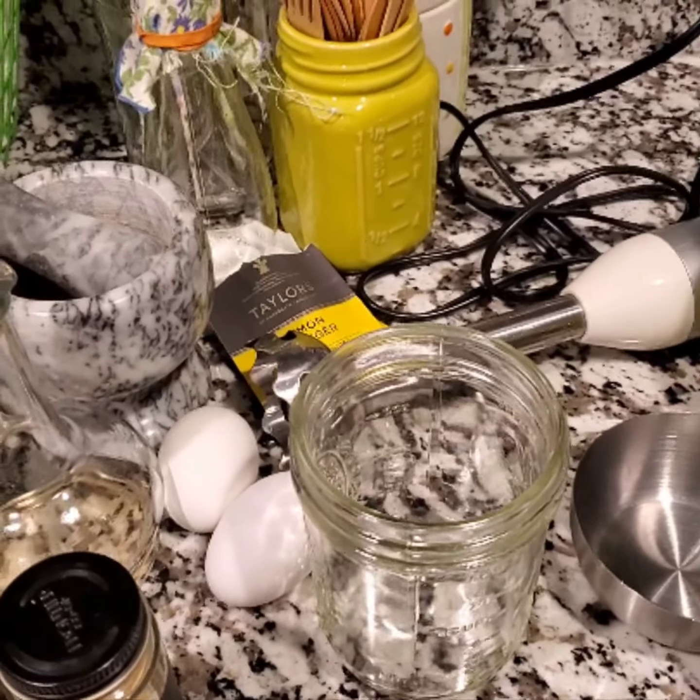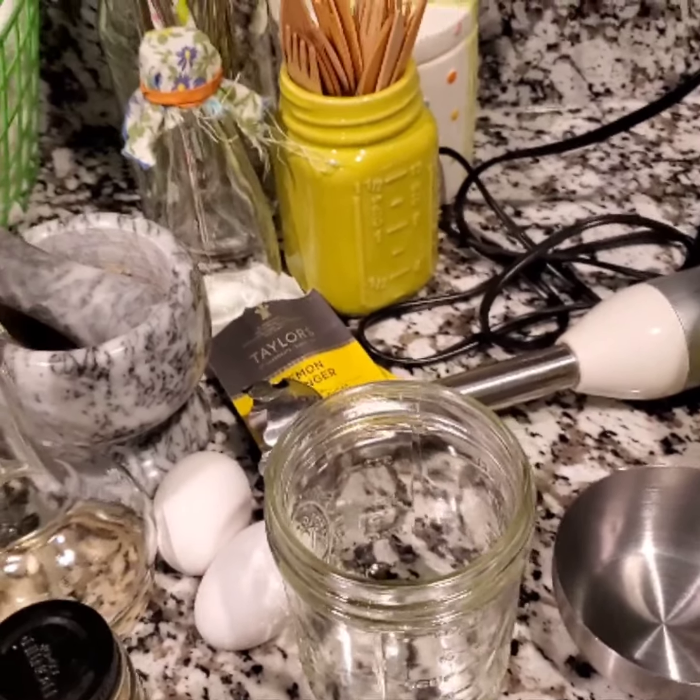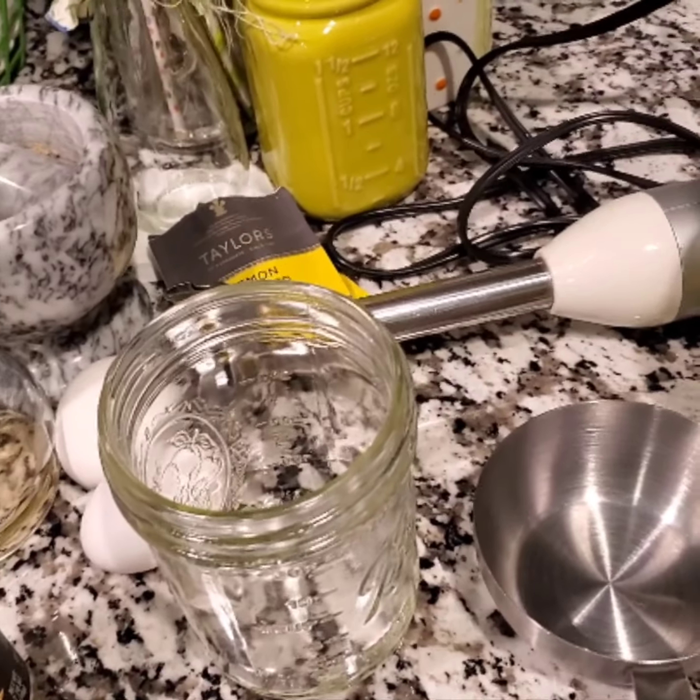Well, hello to everyone out there in YouTube land. I hope that everybody is doing well. Today I'm going to be making some mayonnaise, so I just wanted to carry you along and show you my recipe.